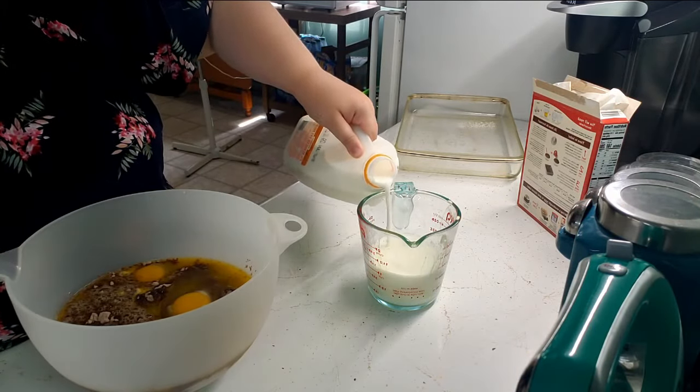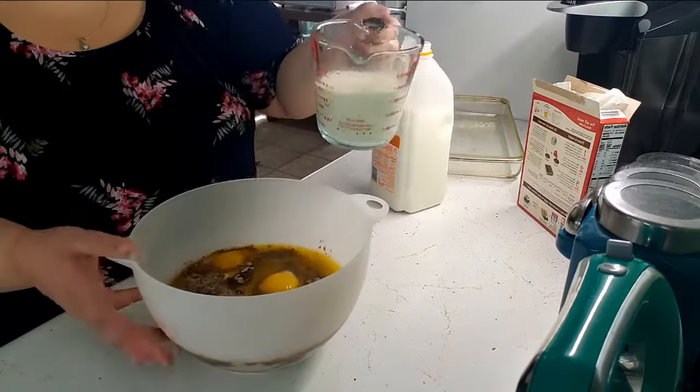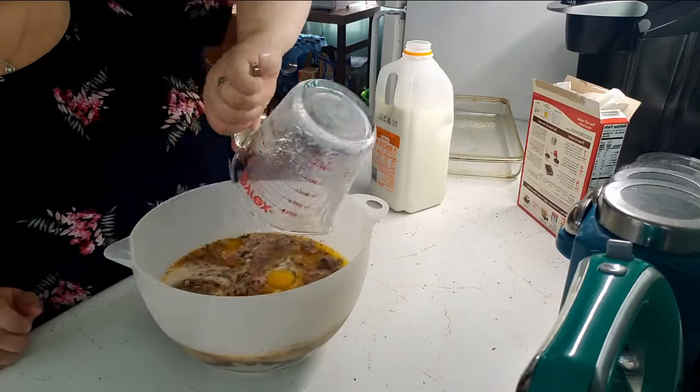Replace the water with milk. My box called for one and one-fourth cup of water, so I replaced it with the same amount of milk.